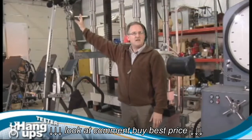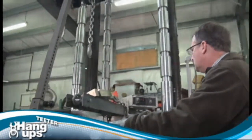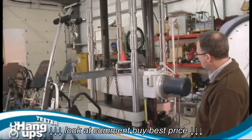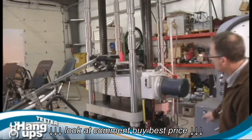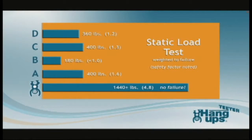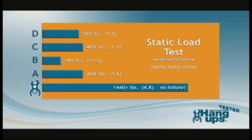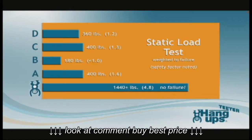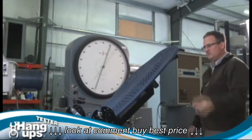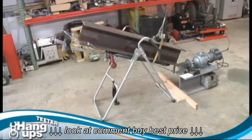The static load test determined the maximum weight each table could withstand before failure. One competitor failed under a load of only 180 pounds, and the strongest competitor failed at just one and a half times its rated user weight — far below the standard four-time safety factor established by UL for inversion tables. Teeter held 4.8 times the rated maximum user weight without failure, a difference possible only because Teeter uses heat-treated steel in key components.